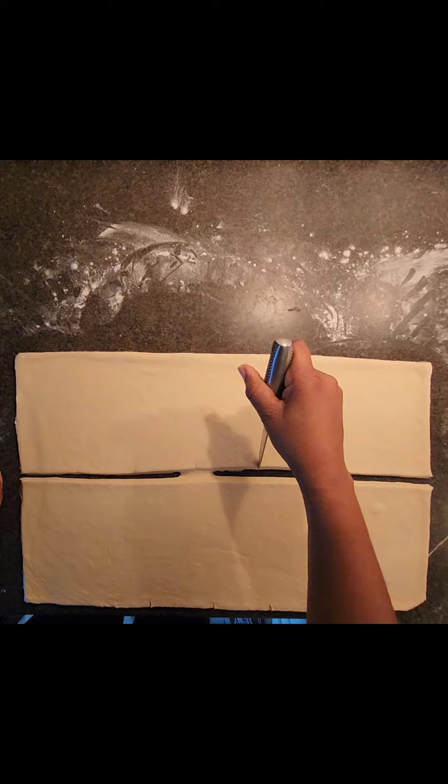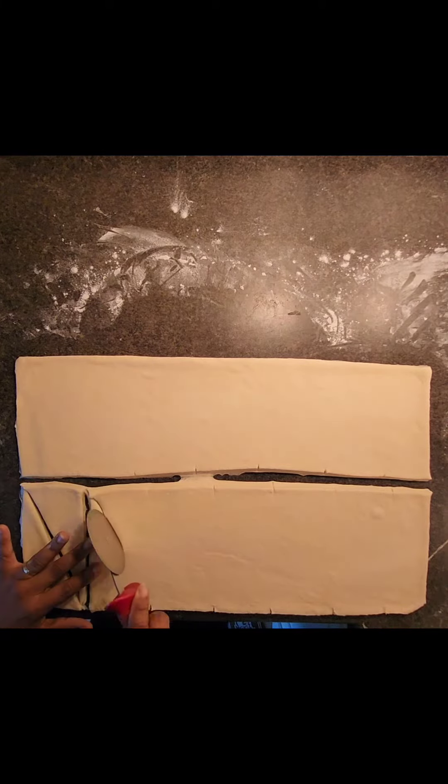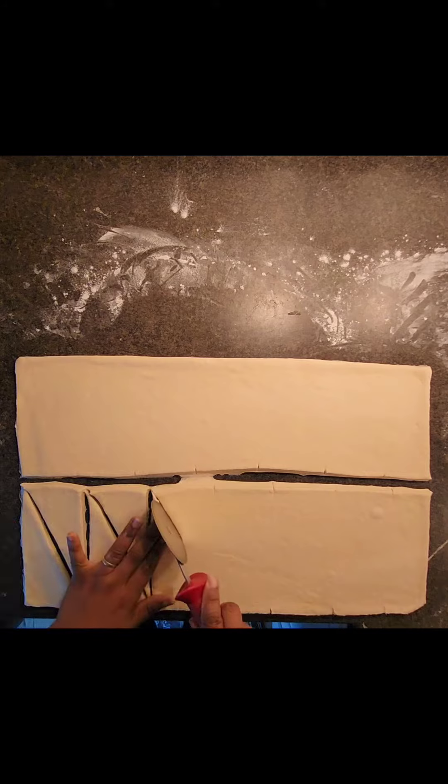You just need to be patient and get the hang of the whole rolling and laminating. Now at this point I'm cutting up my triangles so that I can shape the croissants — this was not as easy as I thought it would be.